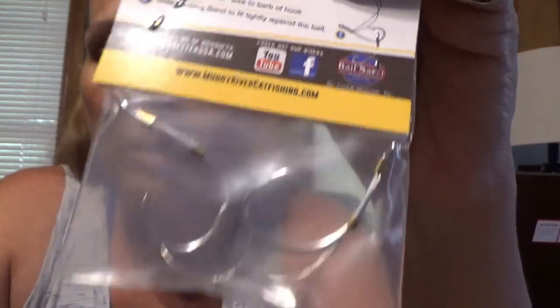I'm so glad he sent me more hooks because I'll use those all day every day. Then I got another pack of the bait saver — these are so cool, I can't wait to use these. I want to thank hooksetter.com, I want to thank Muddy River Catfishing, I want to thank everybody for taking me on pro staff at Hooksetter. Watch for a video coming soon because we're going to try this out. Y'all, I'm going to the creek — see you later.